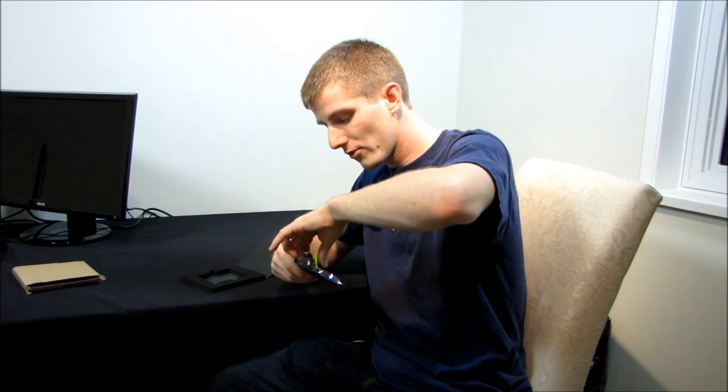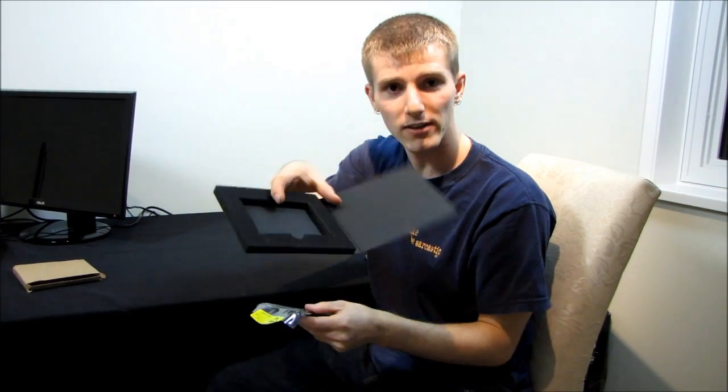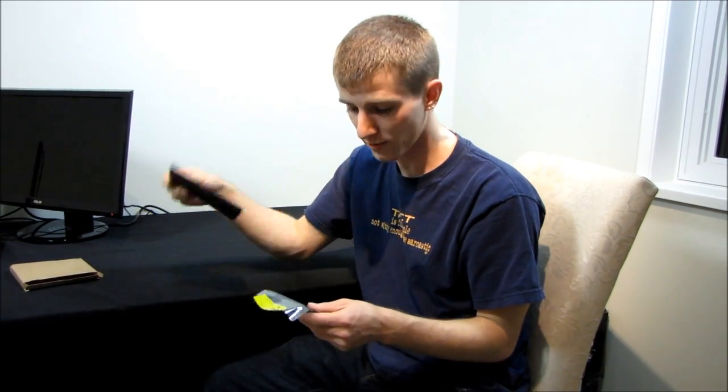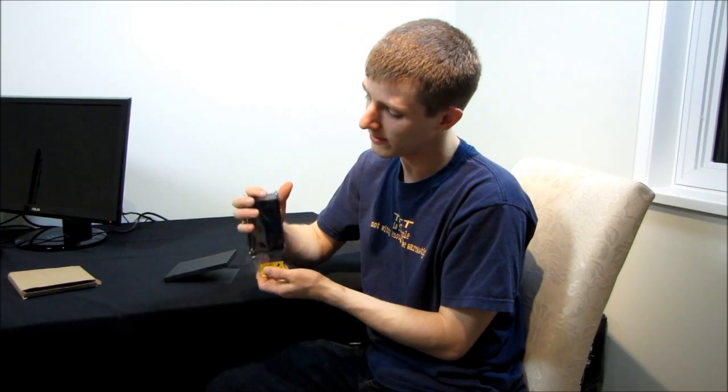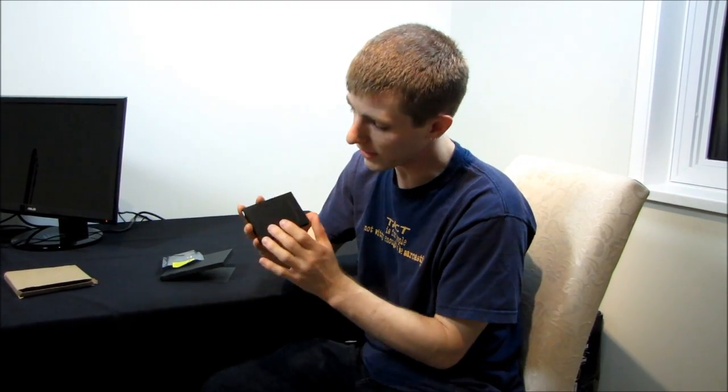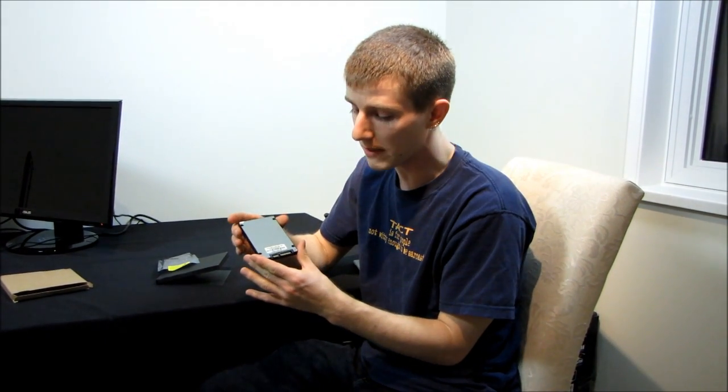The one I have here today is in an anti-static bag, packed in foam. Retail drives will probably come with a 2.5 to 3.5 inch adapter, but this is clearly an early sample, so those niceties aren't included. The drive will have Vertex 3 branding on top, but right now it's just a plain black drive with a silver bottom.